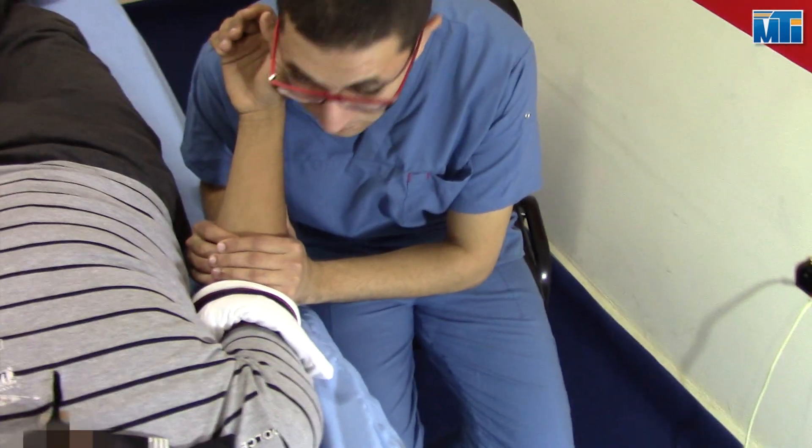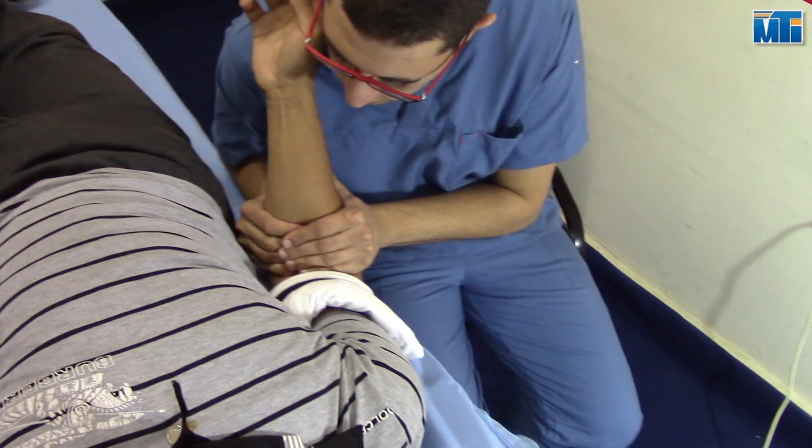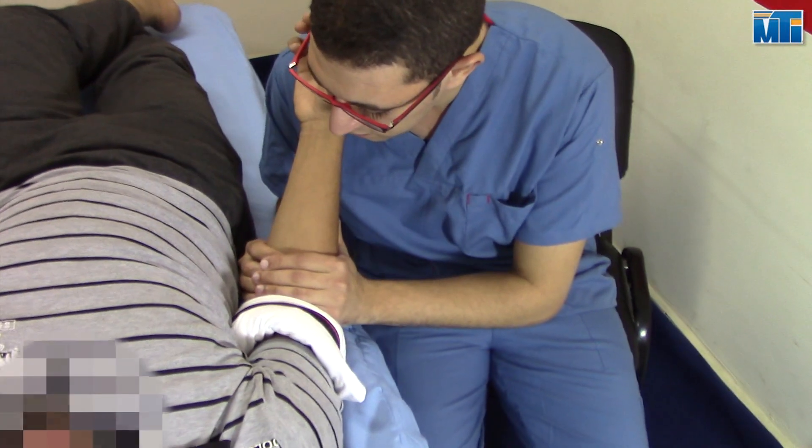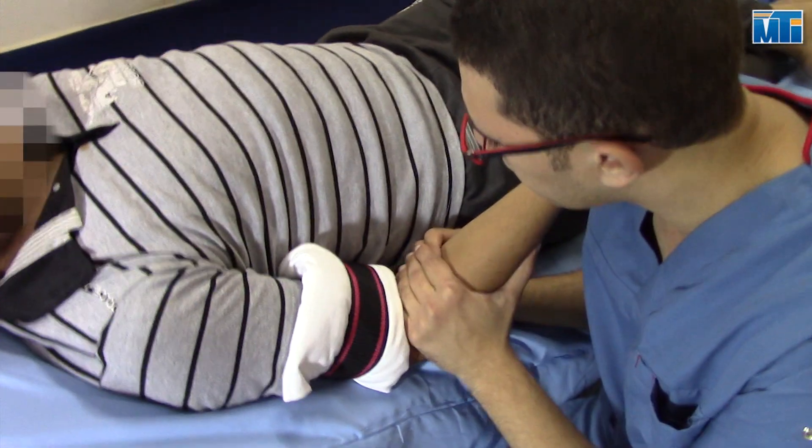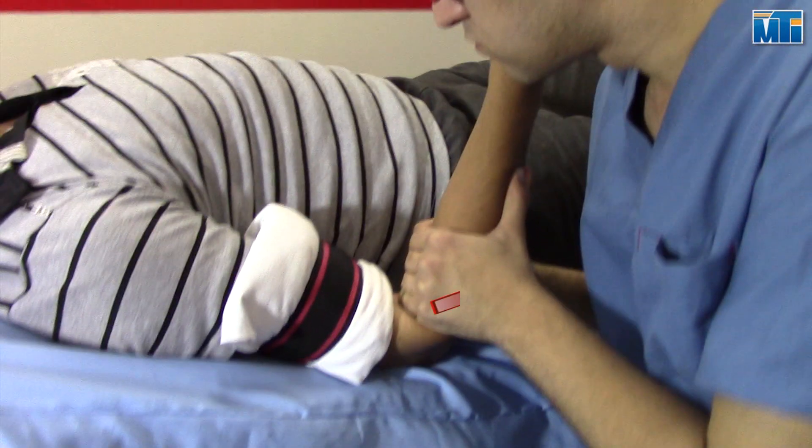Then apply the distal gliding. You will apply two things at the same time: distraction and gliding. First, apply a distraction force to the joint at 45 degrees to the ulna.